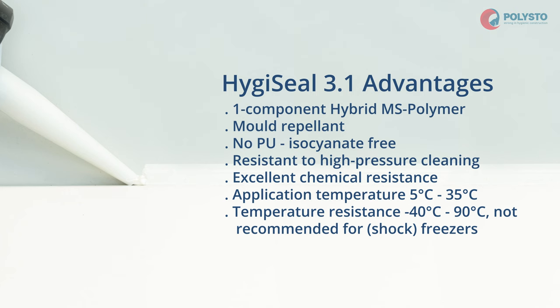Hello and welcome to this tutorial on how to apply HygiSeal in joints of kerbs.